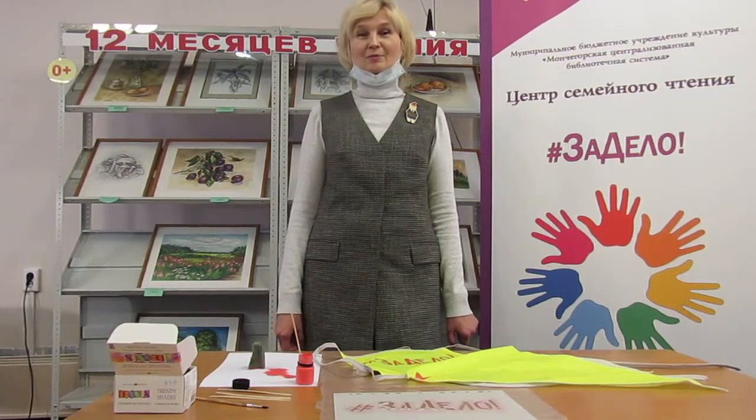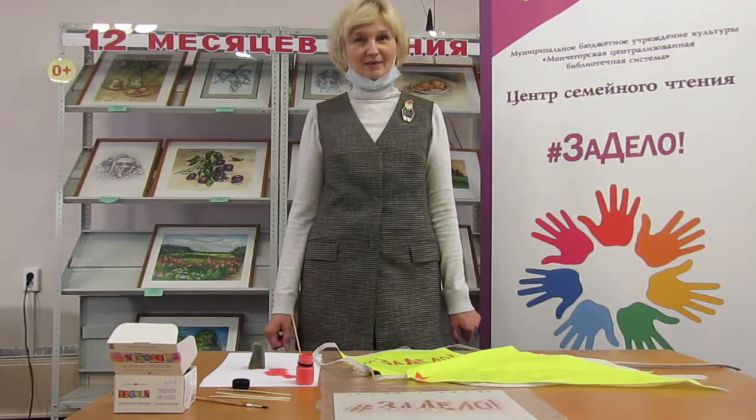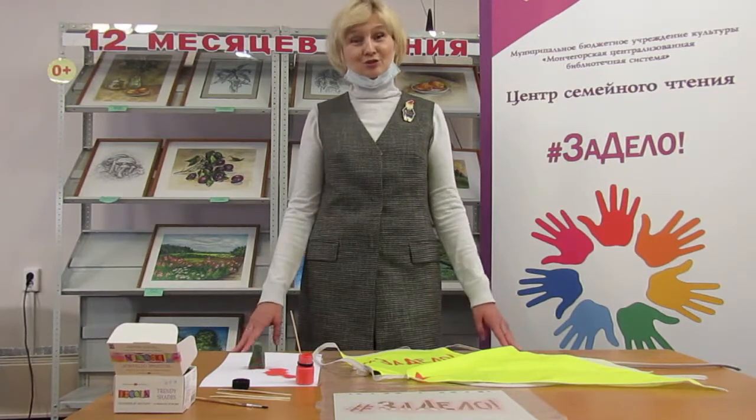Ребята, желаю вам в творчестве провести своё время и с пользой. Пусть у вас получится ещё лучше, чем у меня.